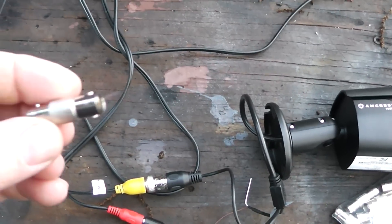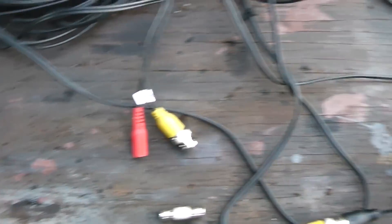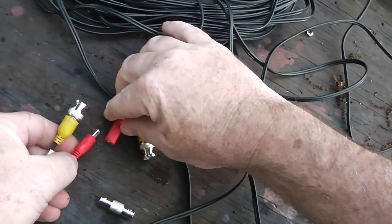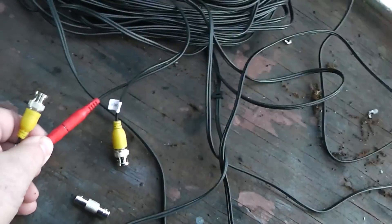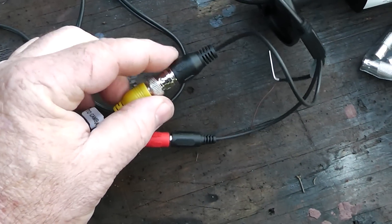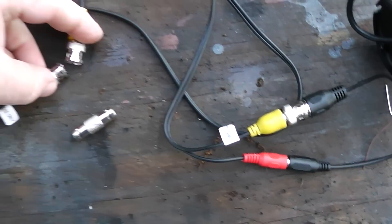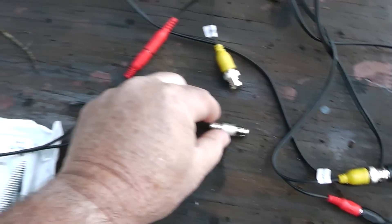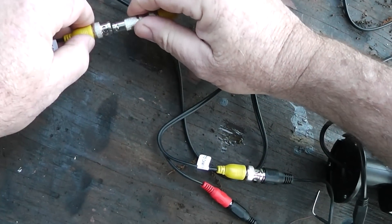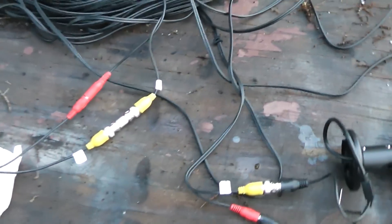If you're going to run cables longer than what's supplied, you're going to need a BNC connector. The way that works is this one plugs in like that — this connects to here because that's the male and female ends. But if you've got two ends like this, you need this connector and you can keep extending. Like I said, it's pretty simple.